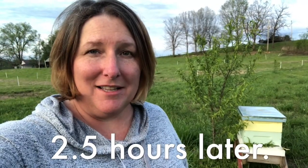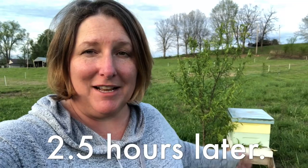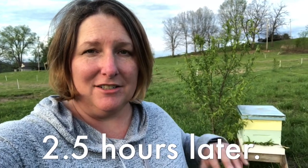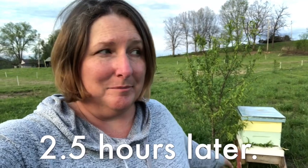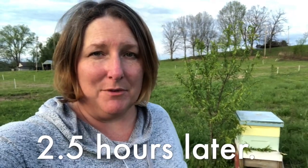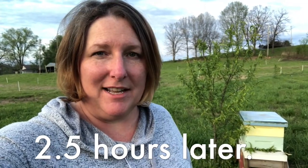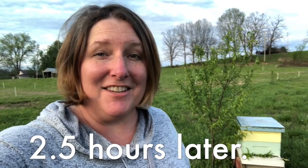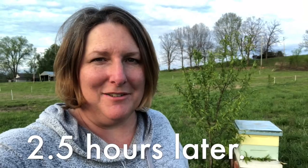All's well that ends well — it may have taken me nearly two hours, but I got the bees in the hive, lid on, shut in, with a peach branch in the front so they'll have to work their way out. Now they can enjoy life in the orchard where there'll be lots of things to pollinate. Thank you so much for watching today and we will see you next time.